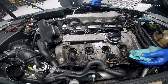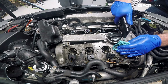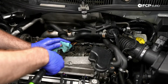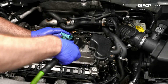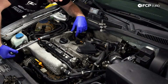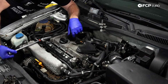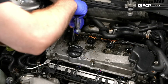Next step — not a bad idea if you have access to compressed air — take some compressed air and just blow out the spark plug tube wells. Like I said, not a bad idea to blow those out just in case there's any type of debris in there. Once you take the plugs out, any debris left in that chamber will fall down into your combustion chamber.